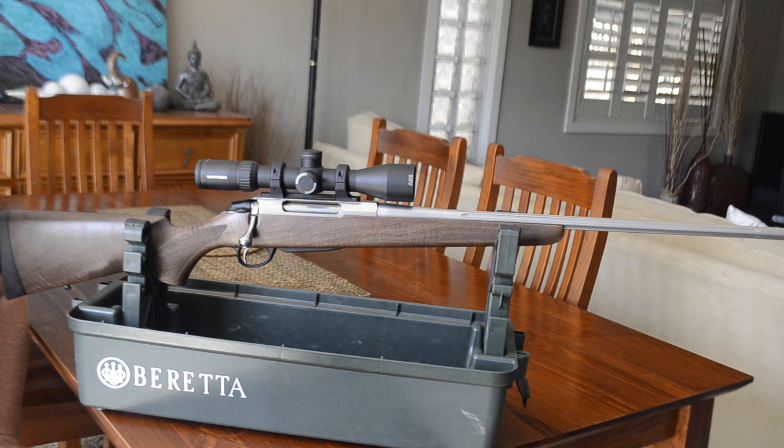There's no scope on it, but as you can see I've got a scope on the top. The scope I have on there is a Nightforce SHV 3 to 10 by 42, and my total weight comes in at around 3.6 to 3.7 kilos, which is nice and light for a hunting rifle that's going to be carried around most of the time.